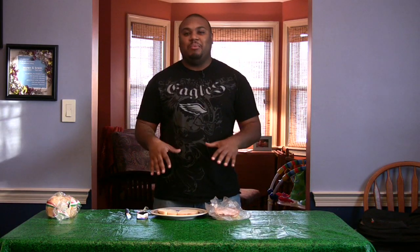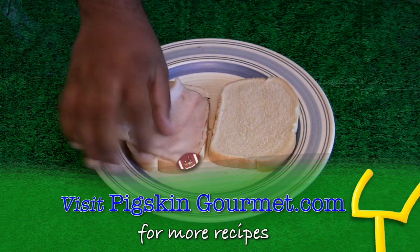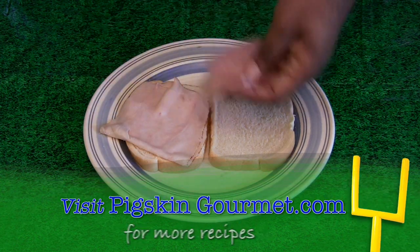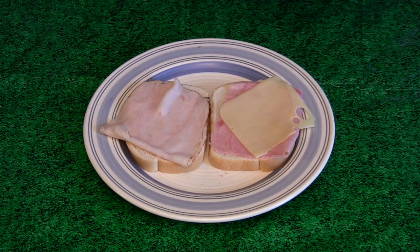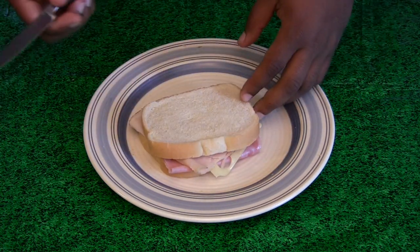It is time to make our sandwiches. You need two pieces of white bread. A slice of turkey on one piece. Then you need a slice of ham on the other piece. Then you need some Swiss cheese. Take your sandwich and fold it over. Then you want to cut it in quarters.